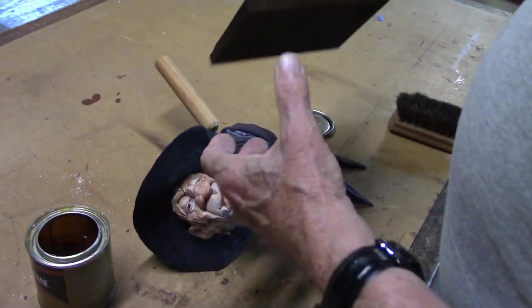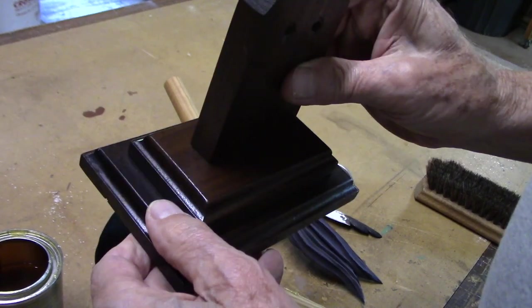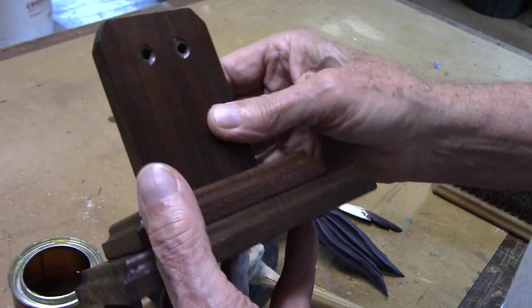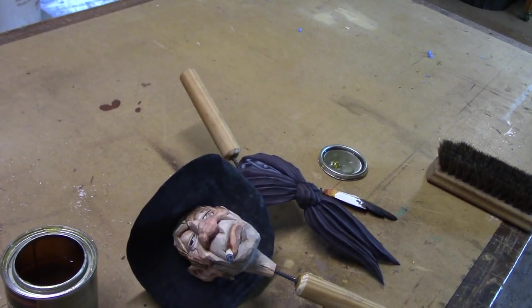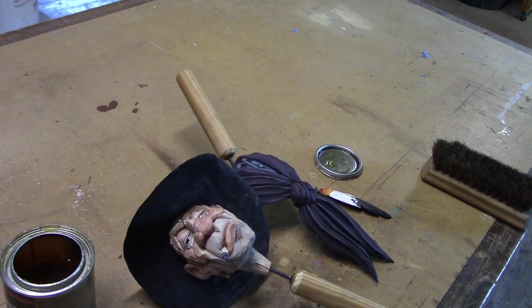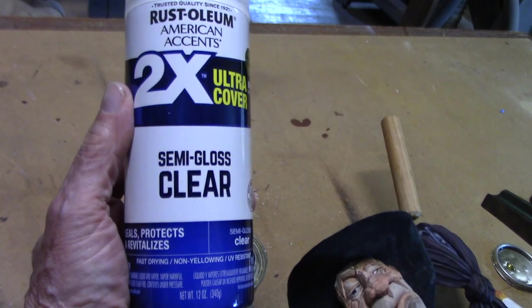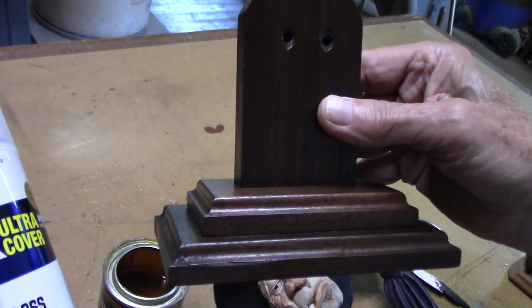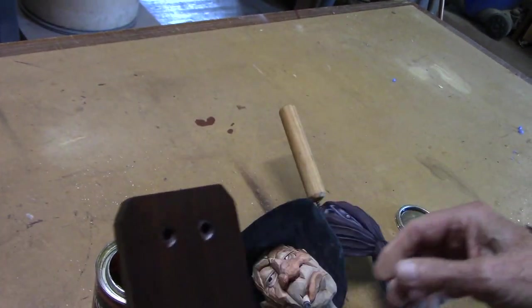On my base I used a dark walnut varnish, then I sprayed it with a semi-gloss clear - works real good. One coat after I sanded it good makes it look really good.